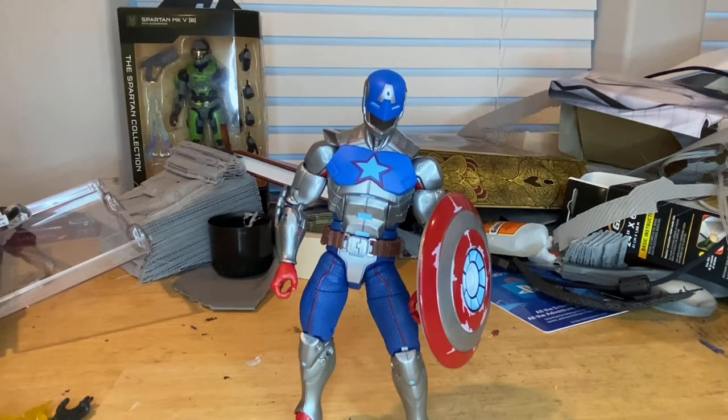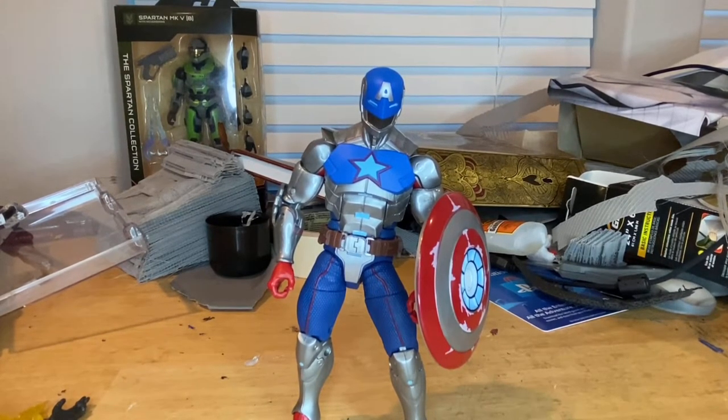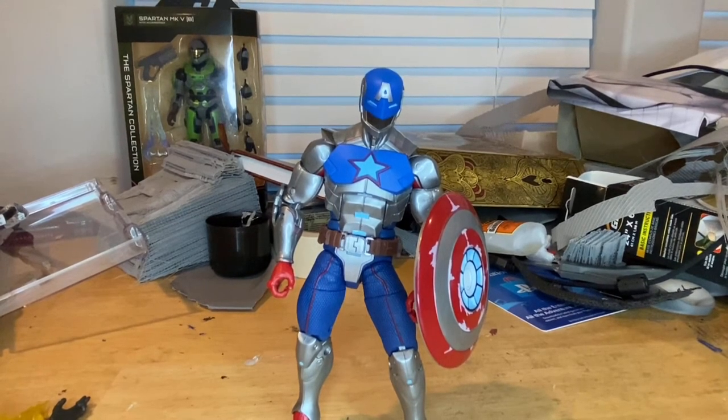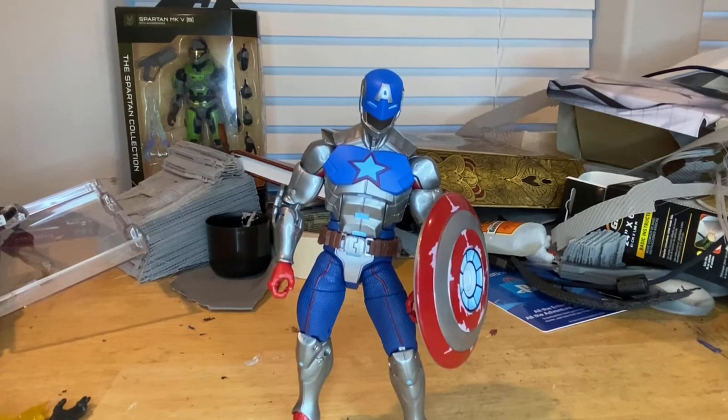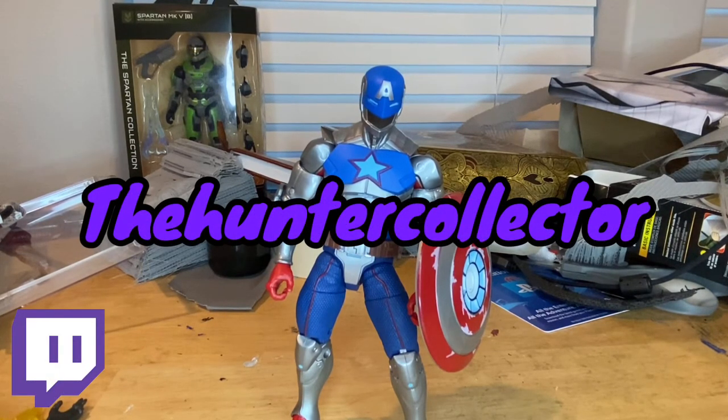That's all for this figure. I'm probably going to post another video today — a Marvel Legends wish list because there's a stream coming up tomorrow. We'll have two videos up today so keep an eye out. Also, make sure you check out my Twitch, the hunter collector. I'm trying to stream more, especially when school is out — only about two weeks left. Thanks for watching.